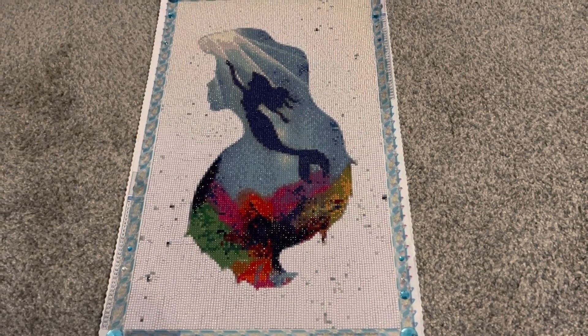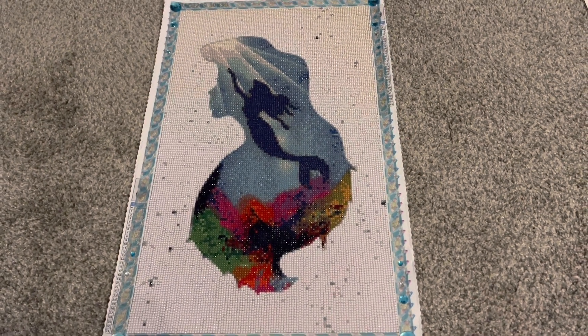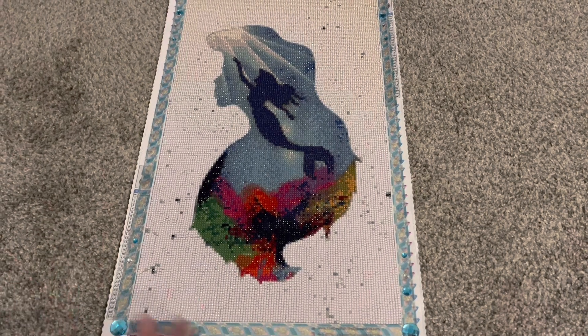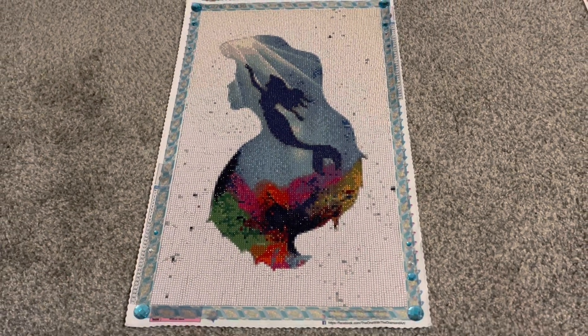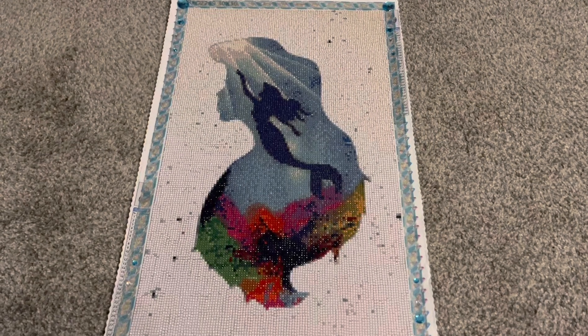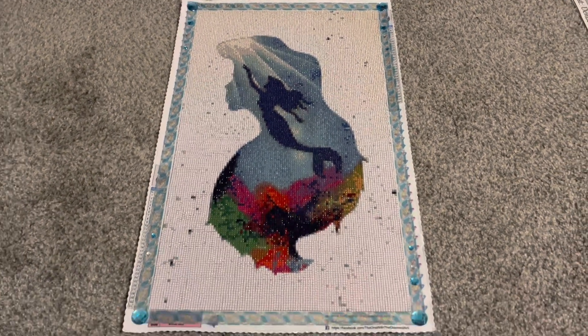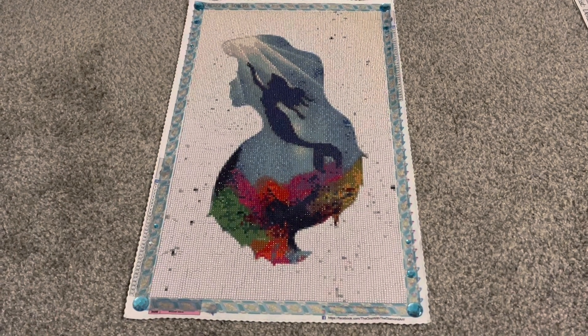I'm very happy that I got this kit because to me this is very classic Little Mermaid, very nostalgic. Getting into the quality of the kit, it was pretty much the same quality as the Beauty and the Beast one that I did from them.